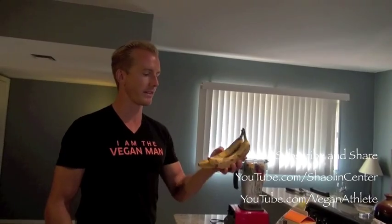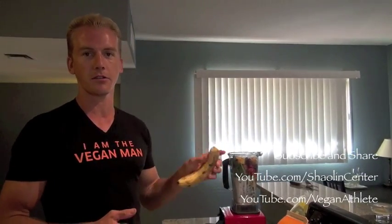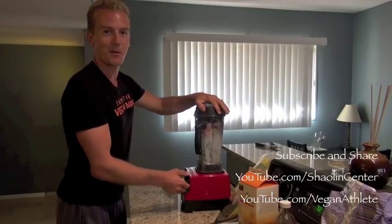I have two organic bananas that we've let age — see how they have the brown spots. Apparently when bananas age, the texture gets softer, so myself and my kids don't like to eat them plain. But the nutrient value goes up, so I put the aged bananas in my smoothie to get all the nutrition of a mature banana. Then I add some water and we pulverize it.